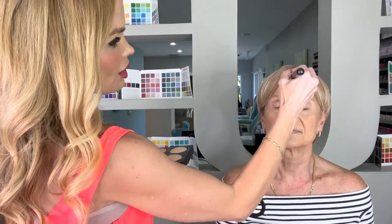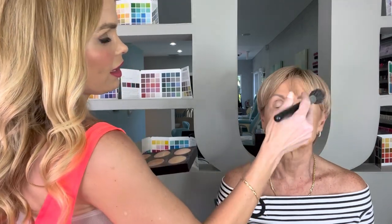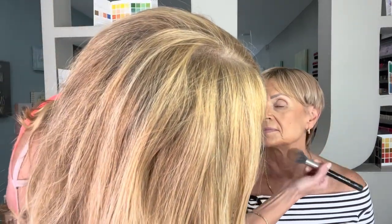I brush it along her forehead just to make her look more sun-kissed. Another option is the idea of a backwards C or E shape, but you've got to be careful about where you're contouring because you're not wanting to create hollowness. I just want to make sure I blended this well.